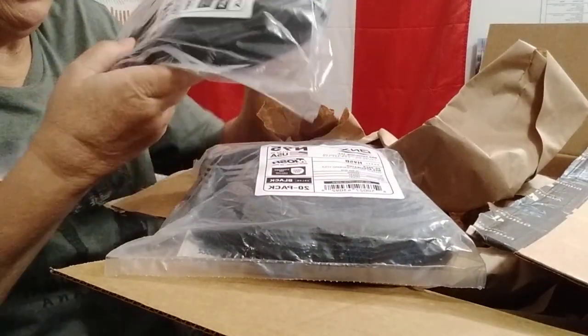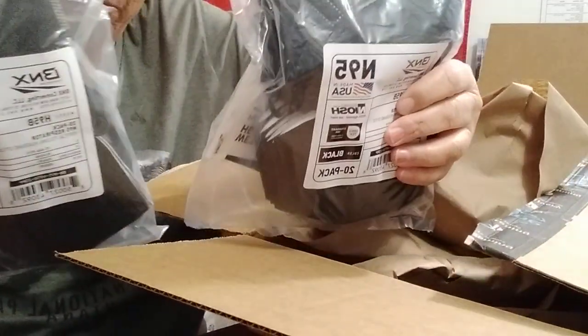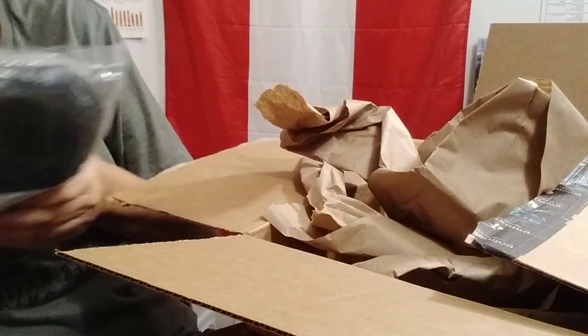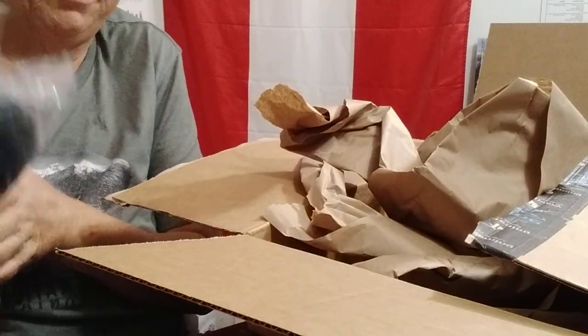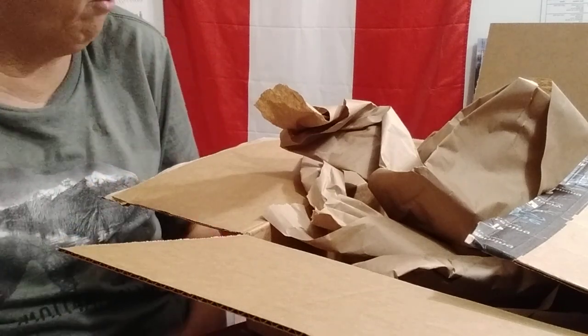These are the N95 masks that I said I was going to get eventually and I finally did. I got two of the black N95s — just something to put up in case we have another pandemic or whatever.